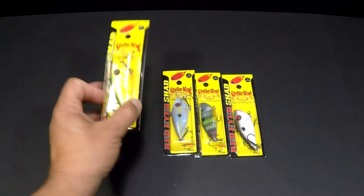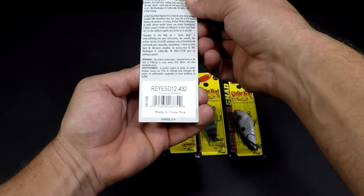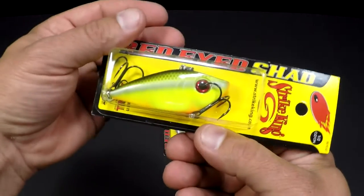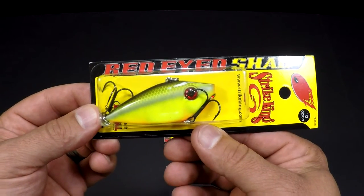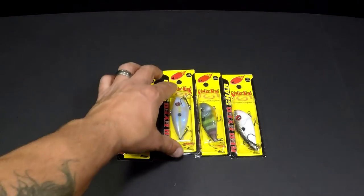Got four of those bad boys. We got this one in Red-Eyed Shad Sharptrus Baitfish. Lost that one — a northern grabbed a hold of that bad boy and took flight, came about three feet out of the water, shook, and pretty much took that with him. So had to get another one of those.